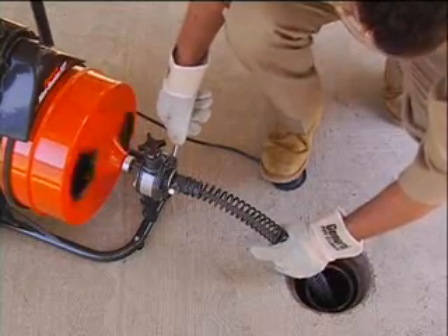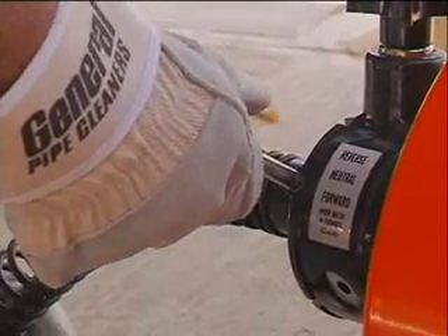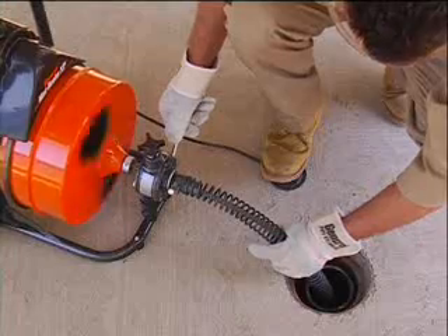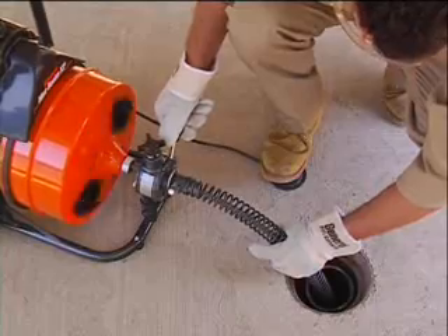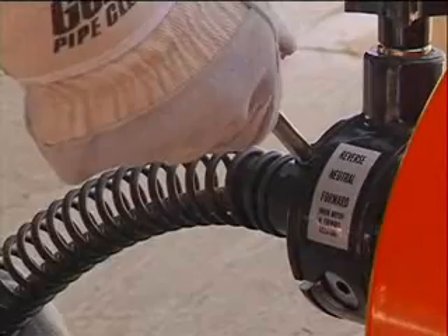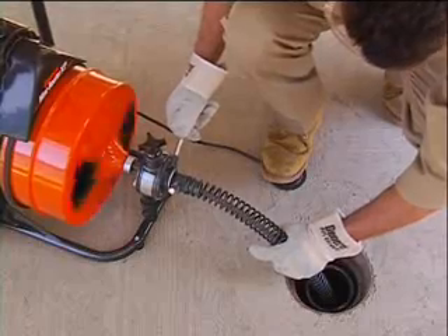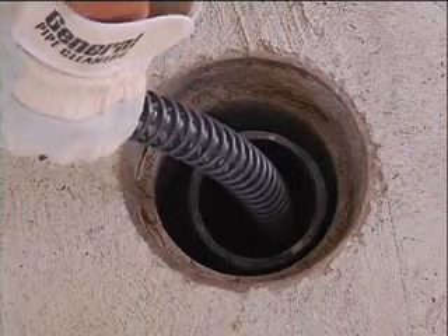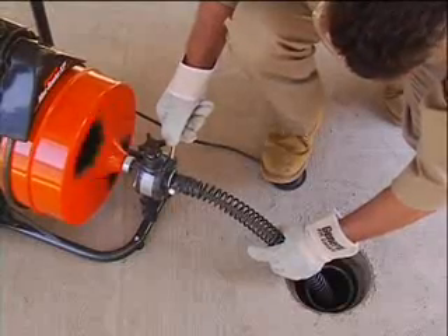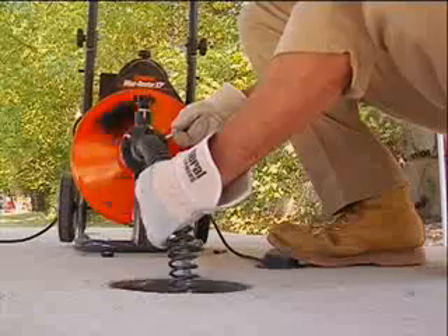The feed lever controls the feeding rate and direction of the cable. Move the lever down to feed the cable into the line — the further the lever is moved downward, the faster the cable will feed out. Move the lever up to retract the cable into the drum. When the lever is in the middle or neutral position, the cable will spin in place. With one gloved hand on the guide tube and one on the feed control lever, feed the cable into the drain and against the obstruction with firm, even pressure. Adjust the feeding rate to the resistance met. Do not force the cable into the drain — let the cutter do the work.